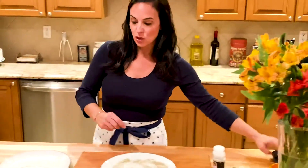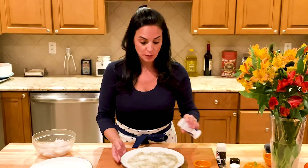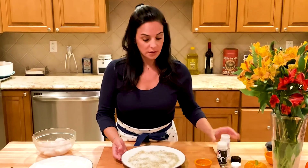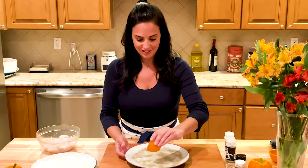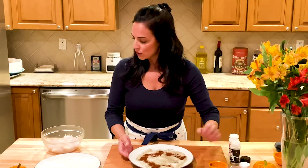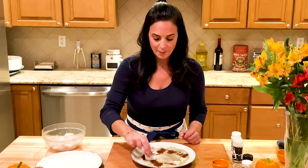Now we're going to get to the scallops. For the scallops, have a plate with some salt, some pepper, and chili powder. Take each individual scallop and coat them in the mixture, setting them to the side.